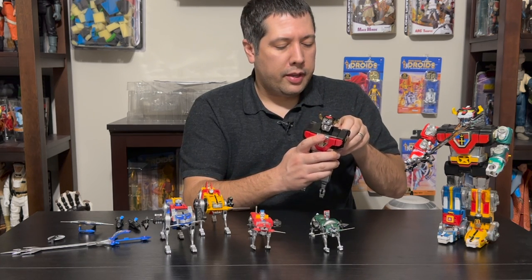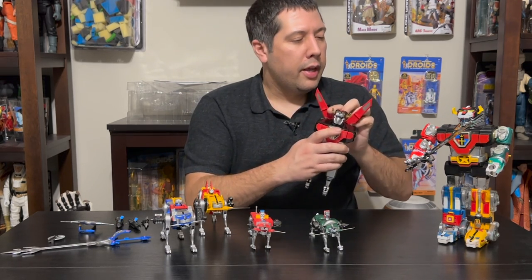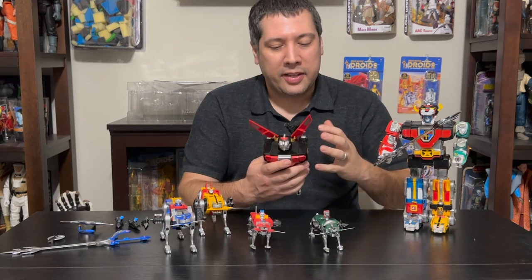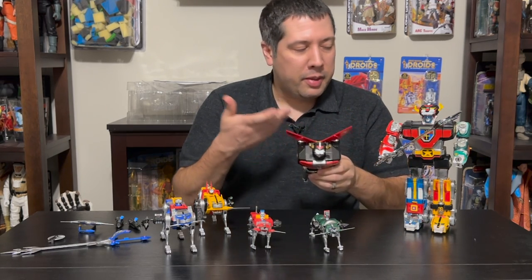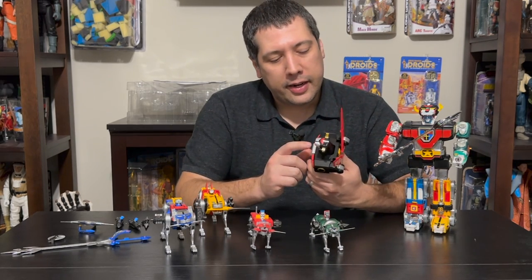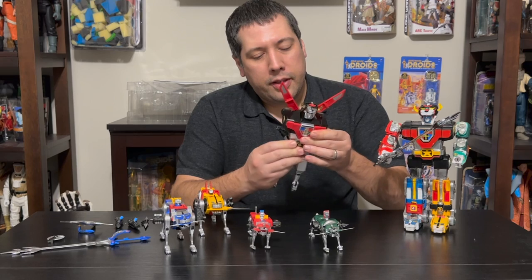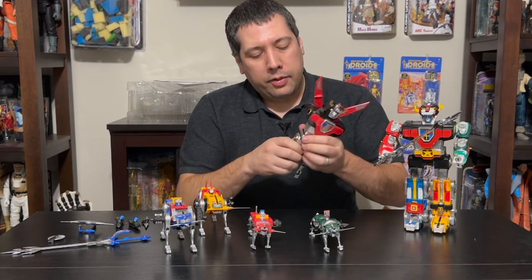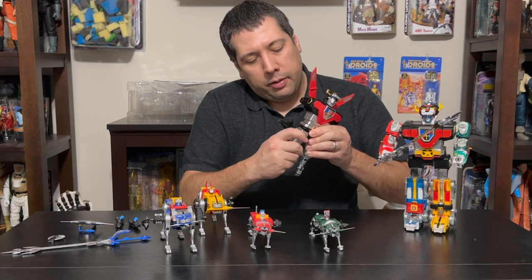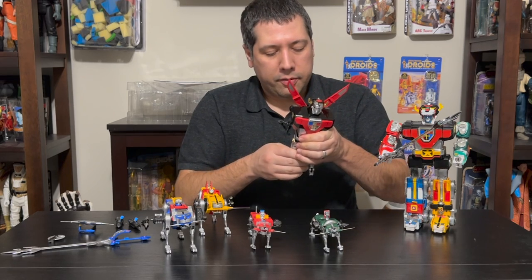The wings open up this way and have little notches so they don't get in the way of the shoulders. My original wings broke — it's hard to find a Voltron even in the secondary market with both wings. But they look great on him. He has great articulation in the chest. What's fun about the legs is you can extend them out a little to give a little more maneuverability and range of motion.